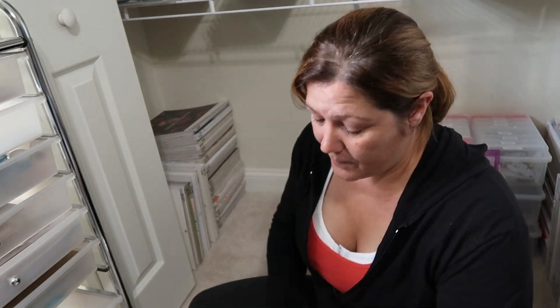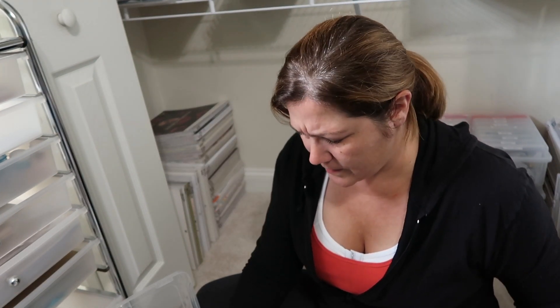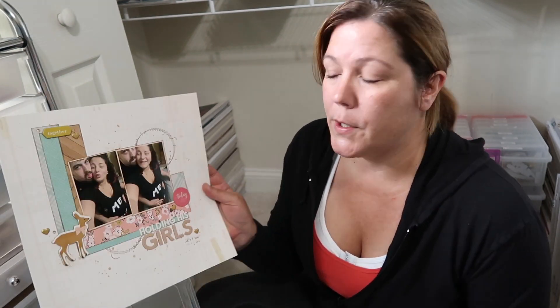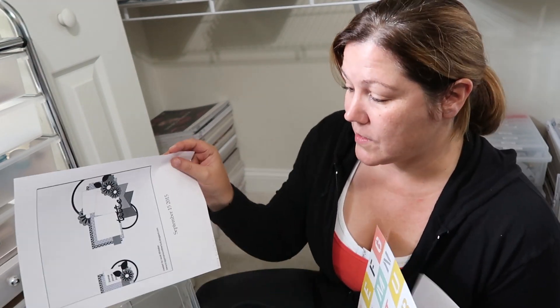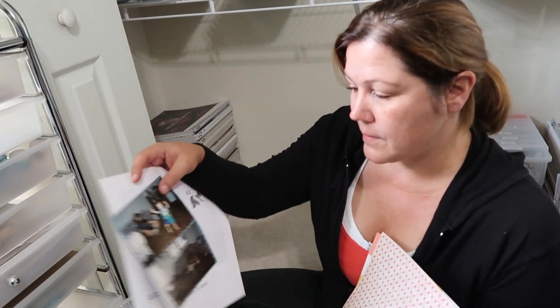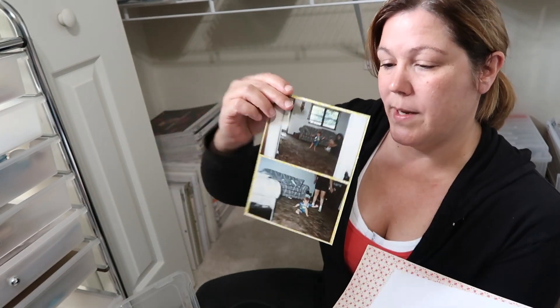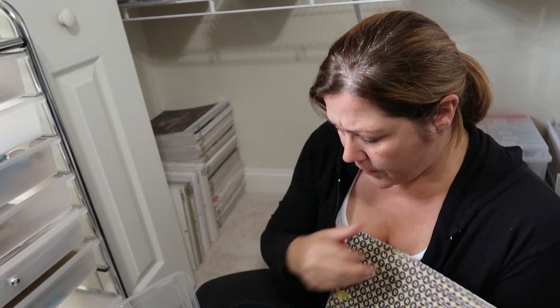These are all layouts that have been done. This recent one actually goes up on Sunday, so by the time you see this you'll have already seen it — I just need to file it. I keep the sketches with each layout because I like to write on the sketch what layout I did with it, just for my own information so I know I've used that sketch before. There's also a small insert and the original photographs to this layout — these are all things I just need to put in page protectors and put in albums.